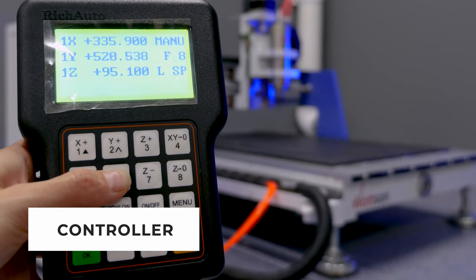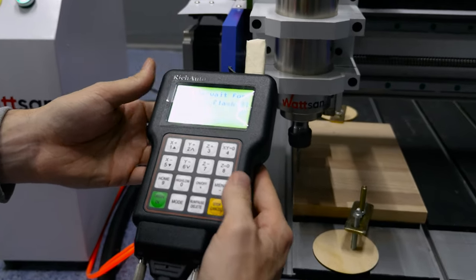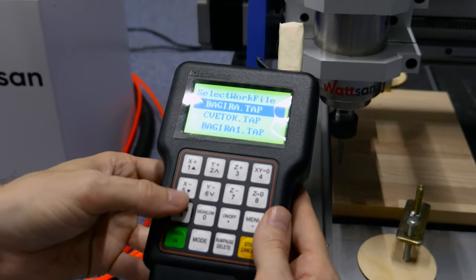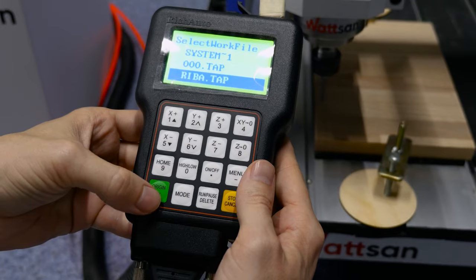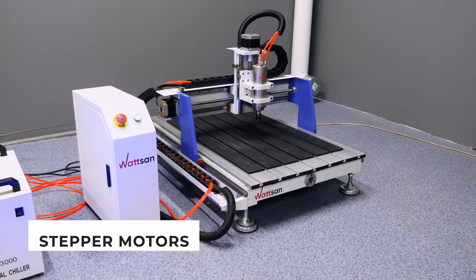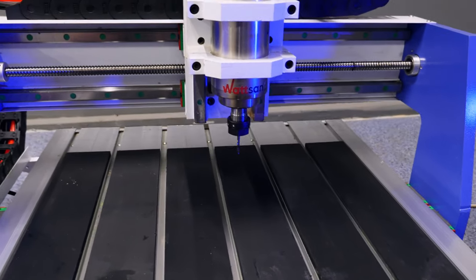The gantry is driven by a stepper motor, which in turn is controlled by the NC Studio system. The system is characterized by an intuitive graphical interface and a clever contour calculation system. The connection type is DSUB or USB. For easy operation, you can install a RichAuto A11 Advanced DSP controller. The Watson 0609 Mini is equipped with a two-phase stepper motor, which is responsible for movements along the Y, X and Z axes.